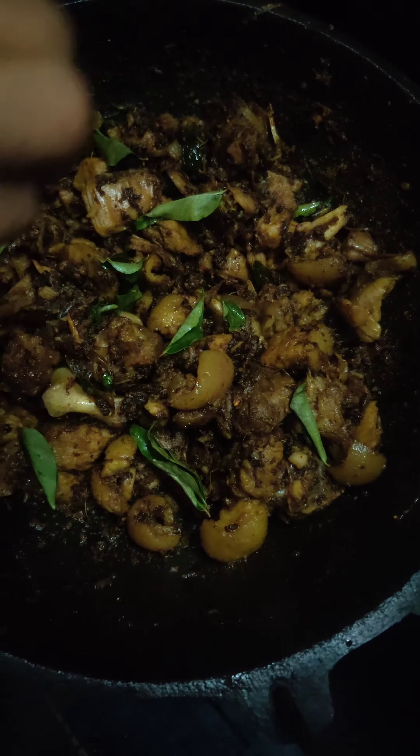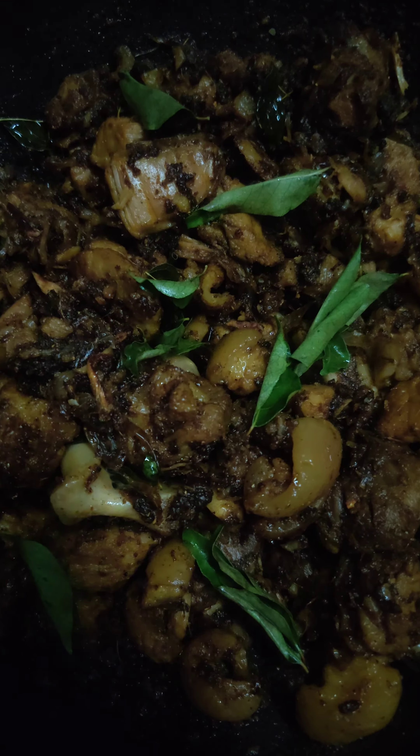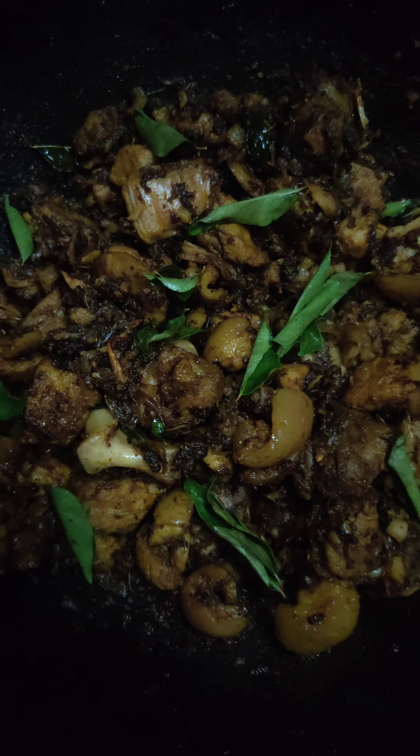The pork fry is ready. Please like and share. Thank you.